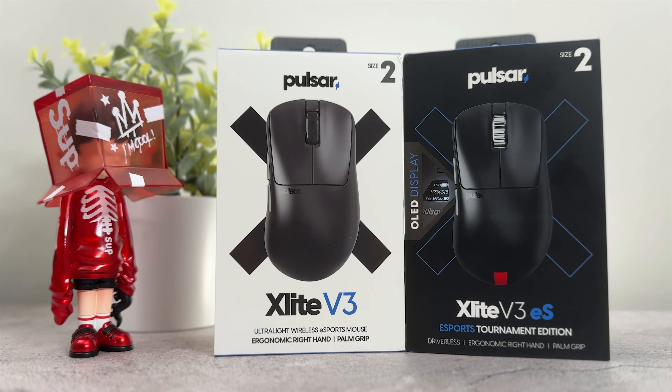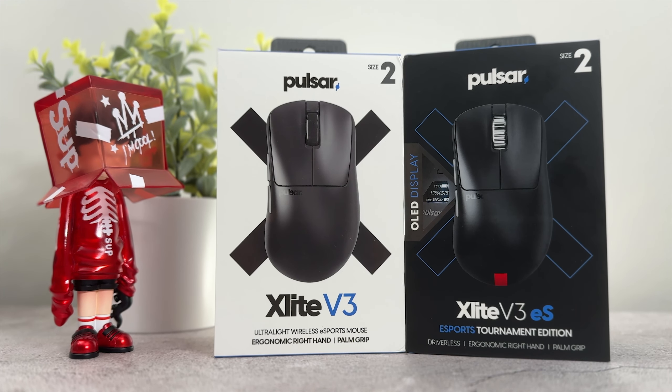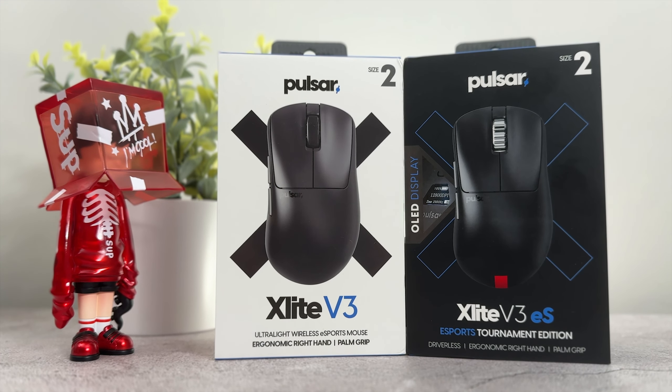You can find all links to everything we spoke about today down below in the video description if you want to check out either of these X-Lite V3s. That's my review of the Pulsar X-Lite V3 and the V3 ES — between both mice, which one would you choose? I'm really curious to hear your opinion. Pulsar has been crushing it this year, and I really hope to see them continue doing this next year, because all the products they've released recently have been really well done and Pulsar is listening to its fanbase.